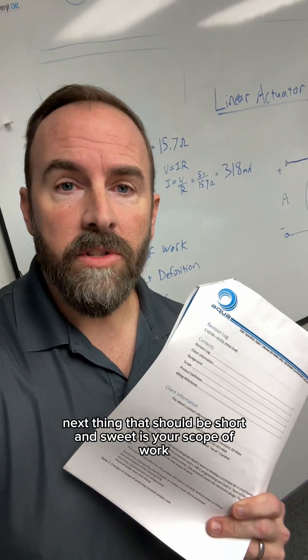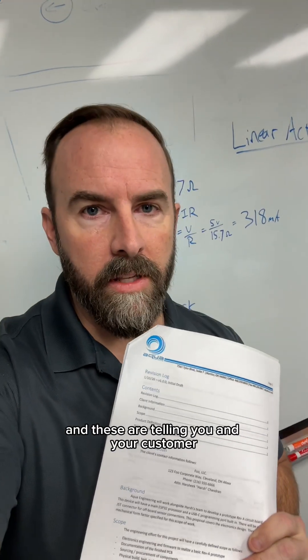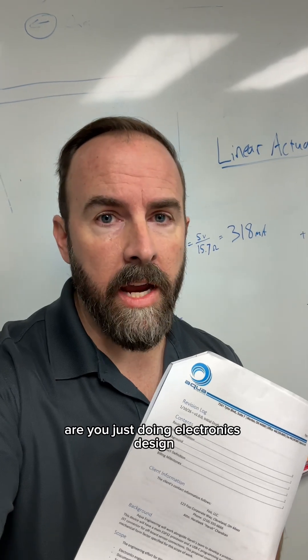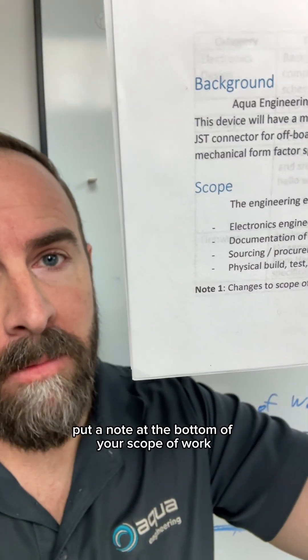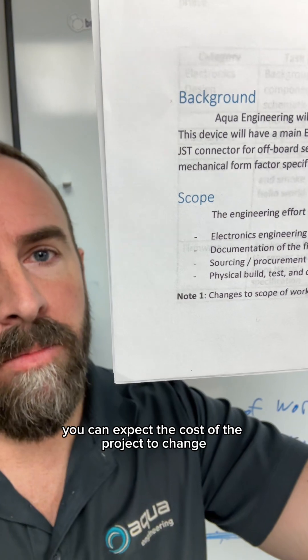The next thing that should be short and sweet is your scope of work. These are just bullet points telling you and your customer what you're actually working on. Are you just doing electronics design, or are you also designing a 3D printed housing? There's a big difference between the two, and the cost of the project will reflect that. Put a note at the bottom of your scope of work simply saying that if the scope changes, you can expect the cost of the project to change.